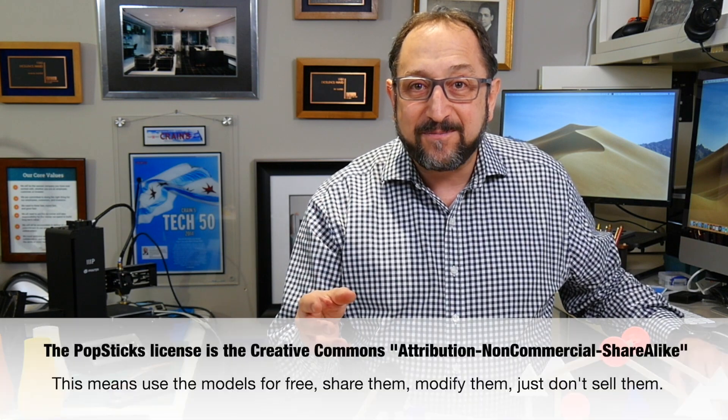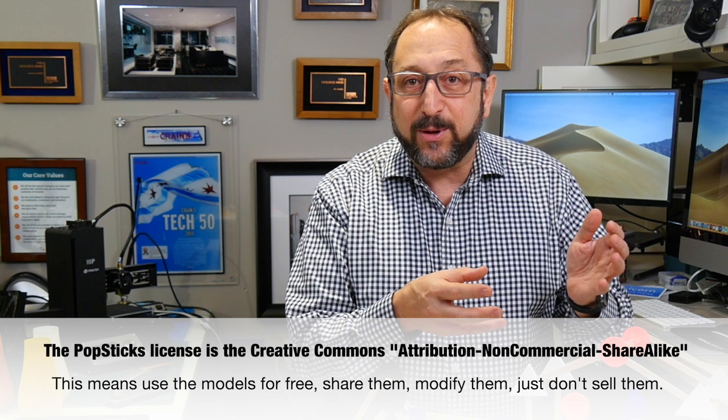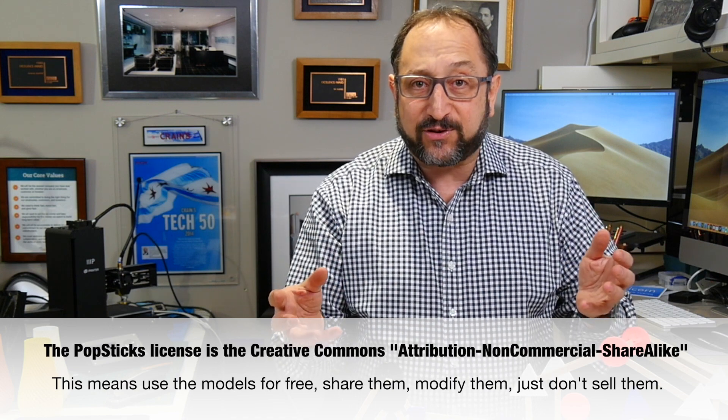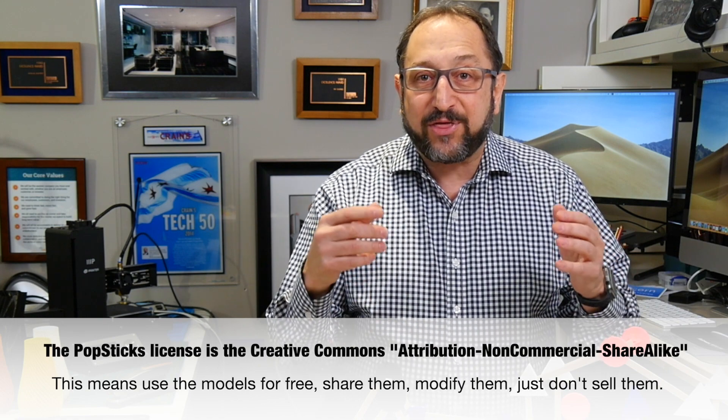I'd like to encourage everyone to start printing pop stick connectors and building your own projects. Let's go to the computer for just a minute. I'll show you where on Thingiverse you can find pop sticks and start having fun with a child today. Then, in the next video, I'll show you how to design your own pop stick connectors in Tinkercad.